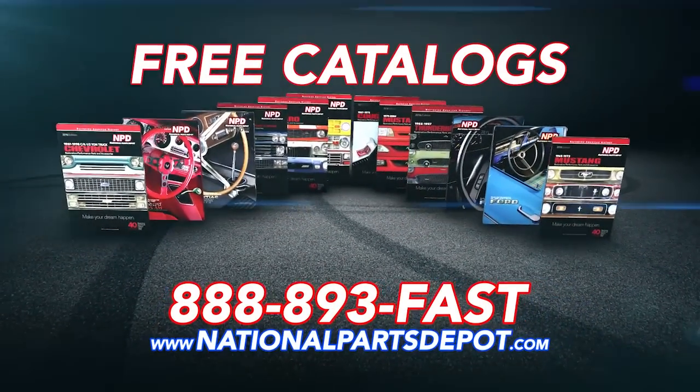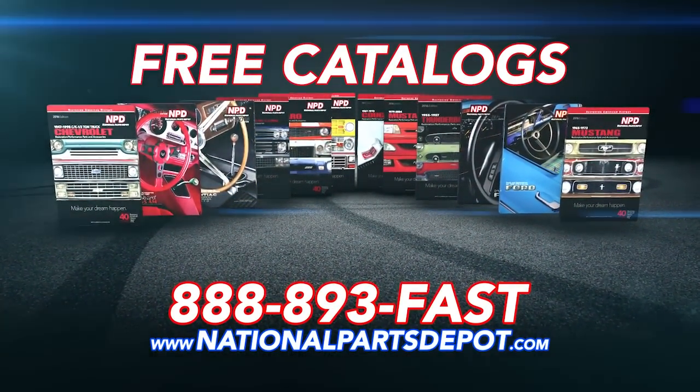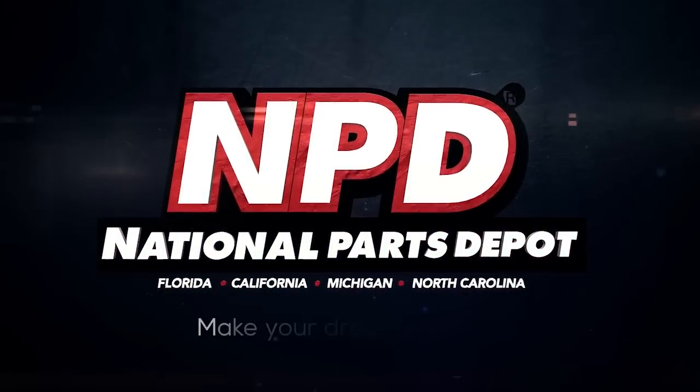For your free catalog, go online or call toll-free. NPD — make your dream happen.